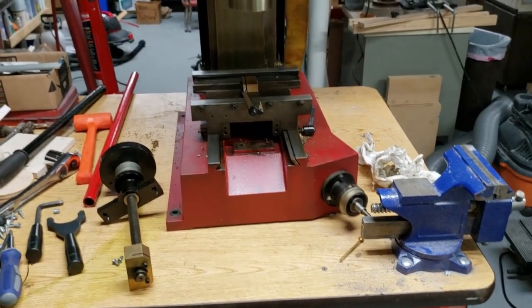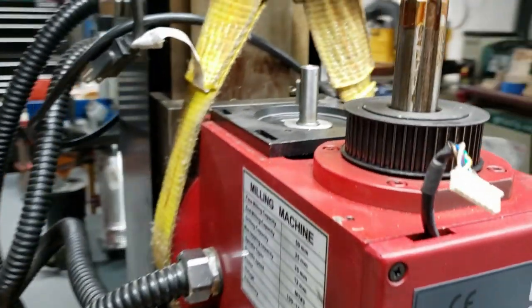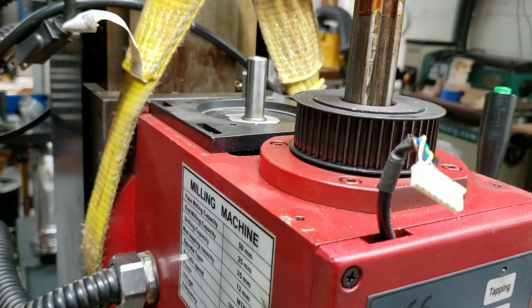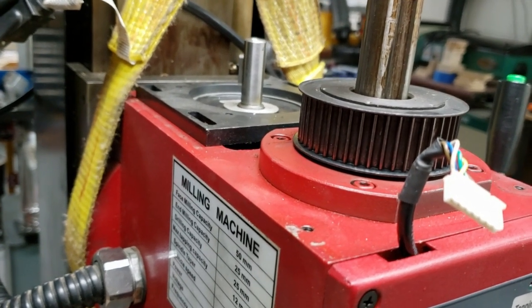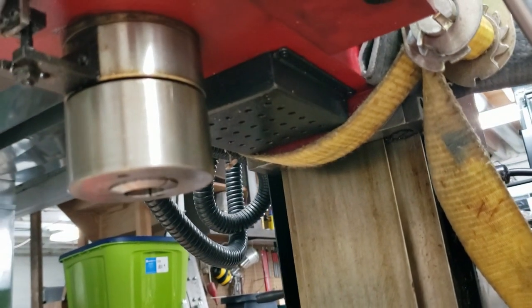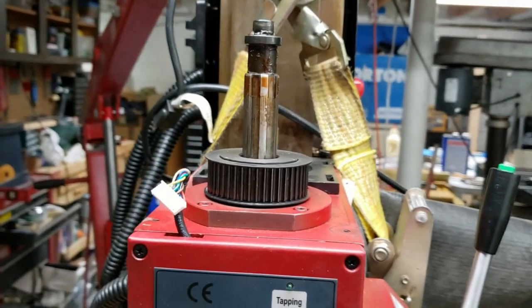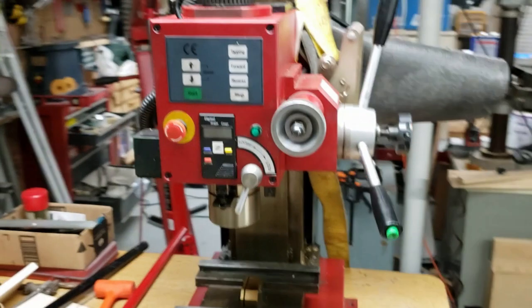Taking it apart, I found that the BLDC motor has a direct swap DMM AC servo motor that will fit pretty much right in its place. I might have to modify the breather cover underneath, but that shouldn't be too big of a deal — I'll come up with some kind of solution for that.